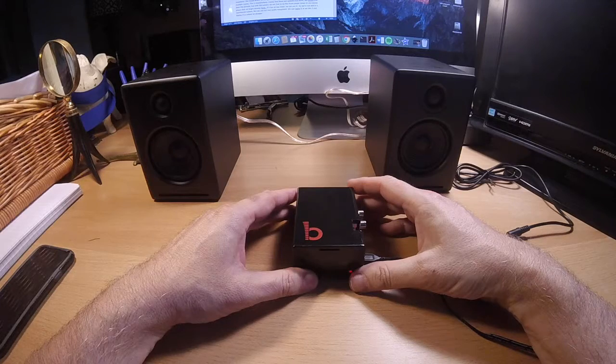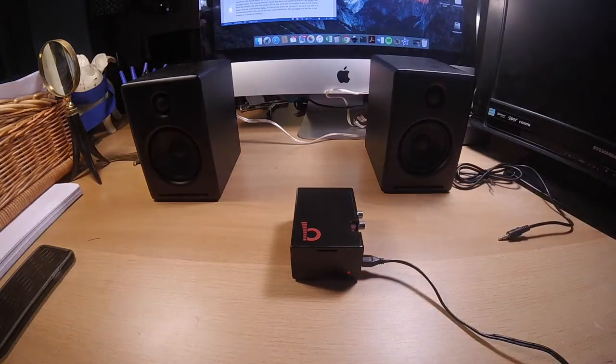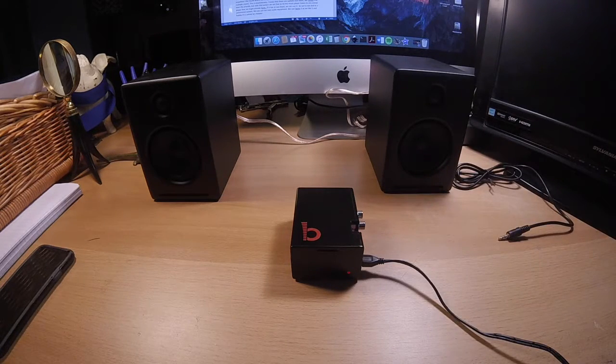SqueezeBox also allows us to connect multiple music players together in a whole house music system that we can control with our smartphone or tablet. We can have music playing throughout the whole house, in a single room, or in any combination of rooms that have a stereo player attached to one of these boxes. For example, if we have all of our music stored on our home computer in our office, up till now we could only play that music in our office.